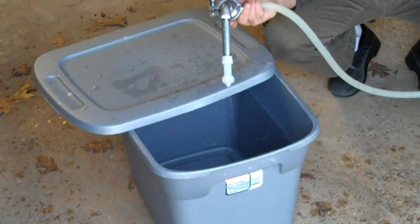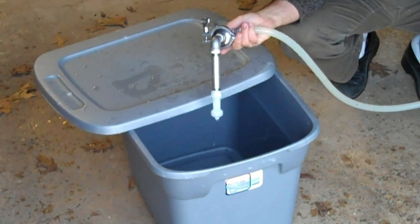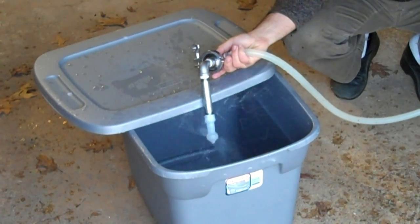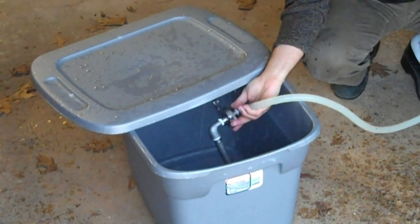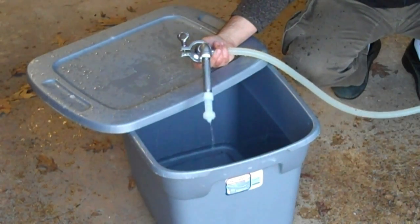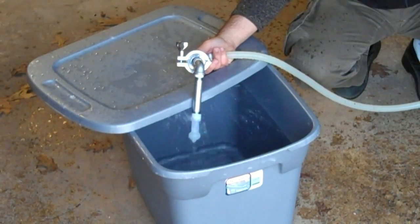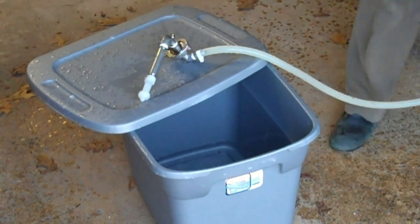I'm going to open the valve just a little bit. So this is a 360-degree coverage rotating ball. That's about halfway open. All the way open — you can see it makes one hell of a mess. I think that's going to work. A little bit of hot PBW running through there. Seems like it spins nice and easily, great coverage. Pretty excited. We'll let you know how it works in situ.